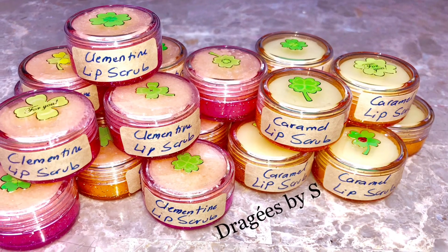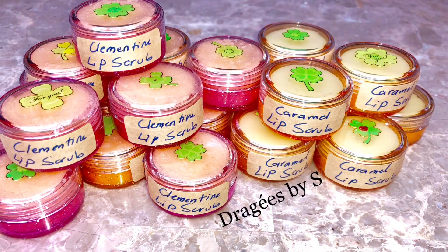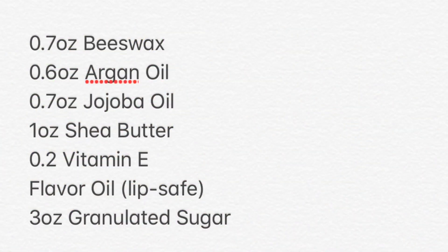Hey guys, welcome back to my channel for another video. This time I'm making a lip scrub. Here are the ingredients — the recipe is from Bramble Berry, so it's not mine, I just changed and tweaked it a little bit.